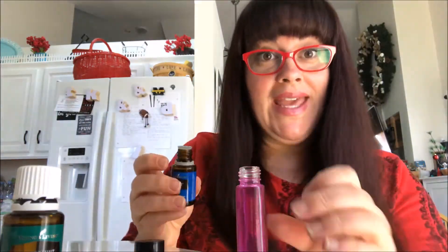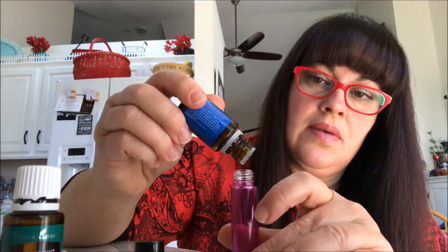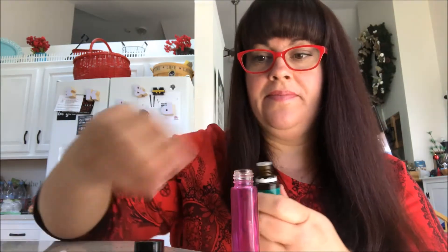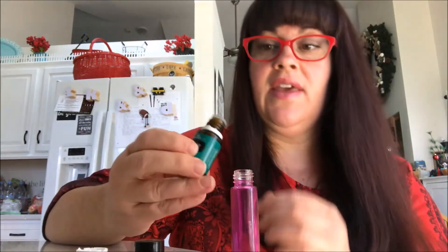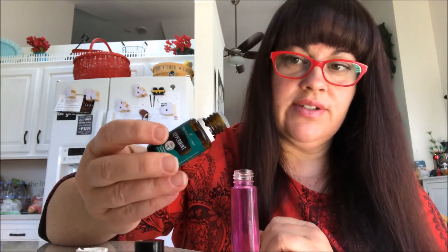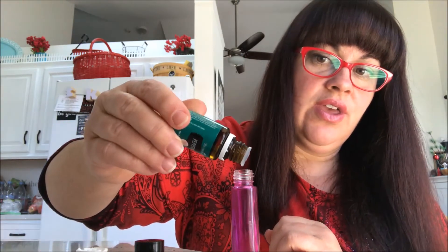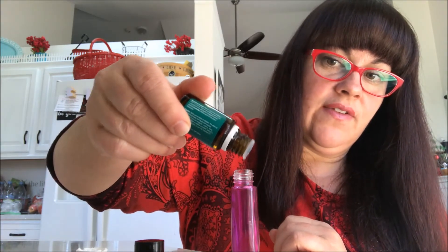When you're making a roller, always start with the essential oil first. That way, if you start with your carrier oil and put too much in, you might not have enough room for your essential oils — and that's the most important part. So, 10 drops of Panaway, 10 drops of Peppermint. When you're dripping your essential oils, there's a little notch on the top and you want them to come out one drop at a time. Just roll the bottle until you start seeing the drop form, instead of shaking it.